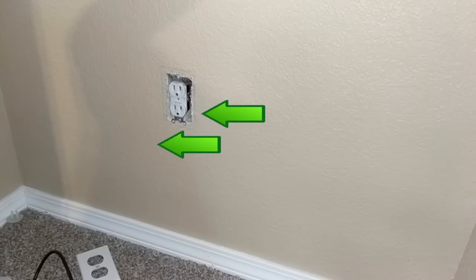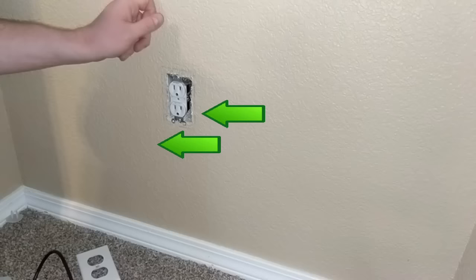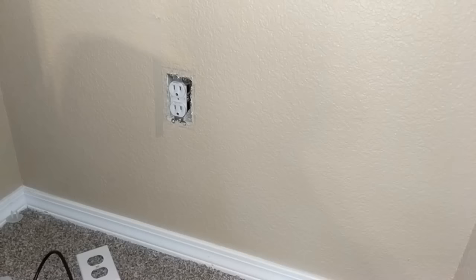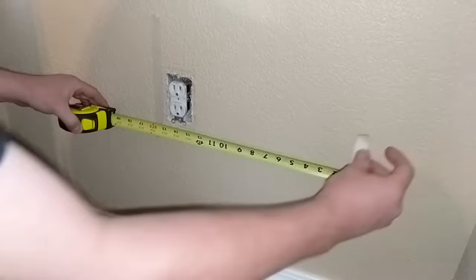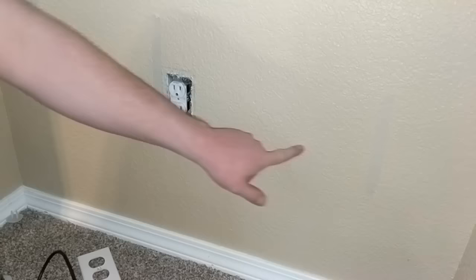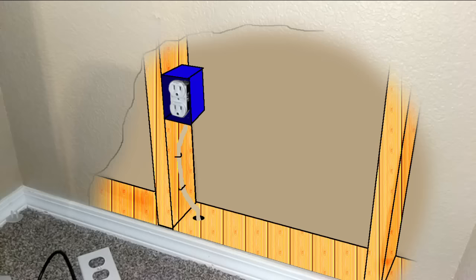First, I want to find out where the vertical studs are and find the empty space between them — that's where we'll run the cable. I know there's a stud on one side of the power outlet, so I tap on the wall and listen for the more solid sound where there is a stud. The stud in this case is on the left side of this outlet, so I put on some tape to help visualize where it is. Next, I measure 16 inches from that spot, as that is how far apart the studs are in homes in my area. So here is where I want to add the wall jack and run the cable.